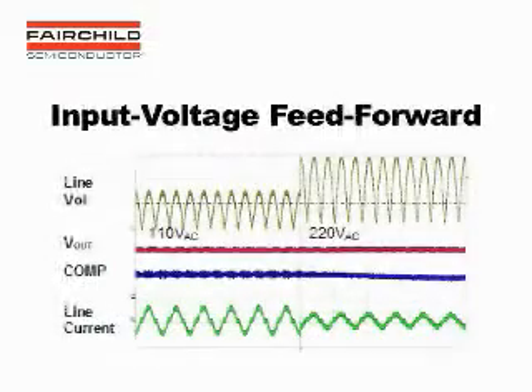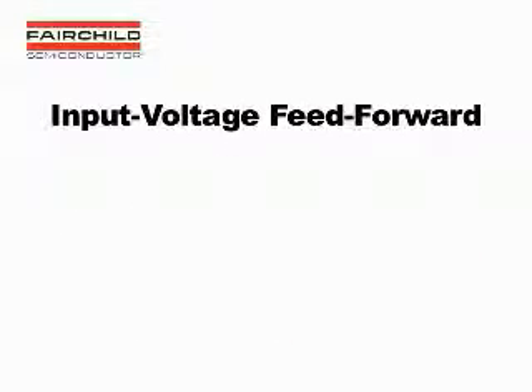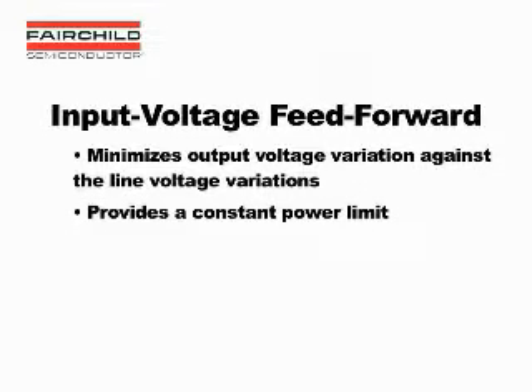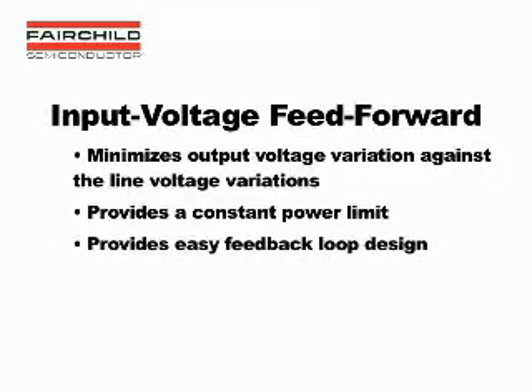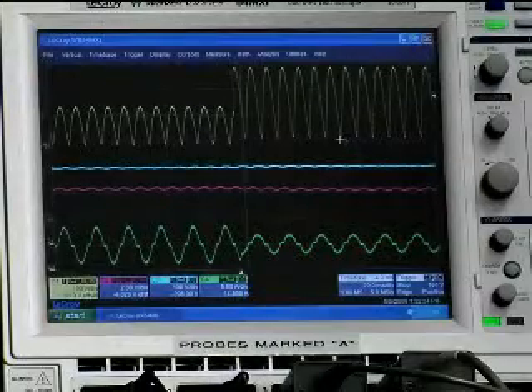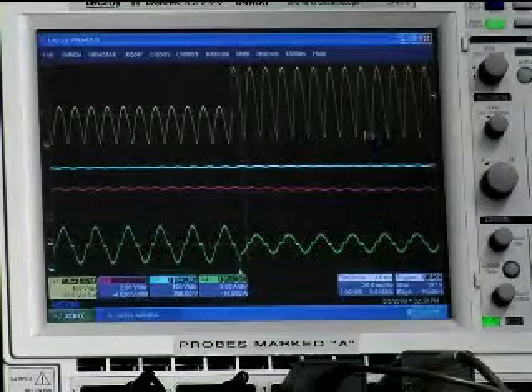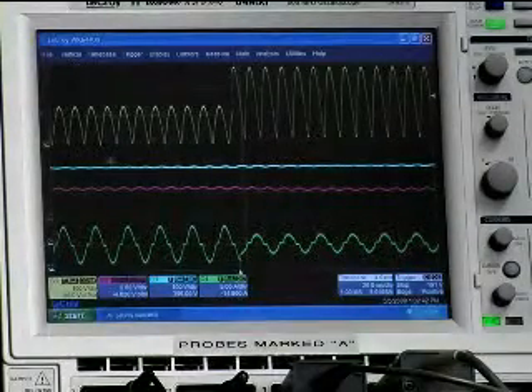Now let's look at some other technologies of FAN 9612 that provide important protection functions. Line feedforward is a function possible because of FAN 9612's advanced line sensing method. It uses the input voltage information to modulate the output voltage. There are three key benefits of input voltage feedforward: it minimizes output voltage variation against line voltage variations, it provides a constant power limit, and it provides easy feedback loop design. Here we see that when the line input is changing, even from 110 volt AC line to 220 volt AC, there is little to no variation in the output voltage.